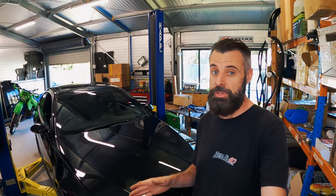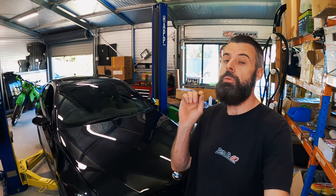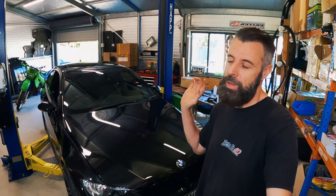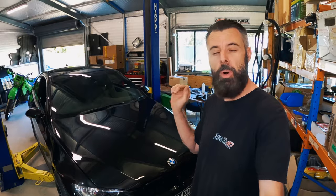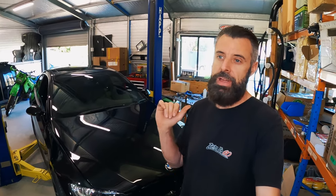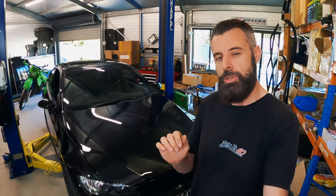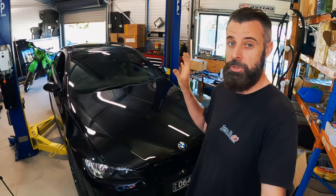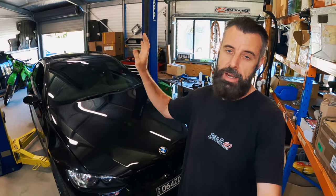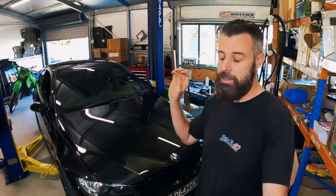Hey guys, welcome back to another episode of Zero to Sixty. I was planning to go and test the B58 coils today in preparation for roller racing, just to make sure everything's working. But while it was on the hoist I was doing a bit of a bolt check — I was talking to a gentleman who used to have a motocross race team and bolts were always going loose. I'm always paranoid about things going loose, especially if I've worked on them recently, so I was going over checking everything — the DCT, the rear end, all the suspension and brakes — they're all good.